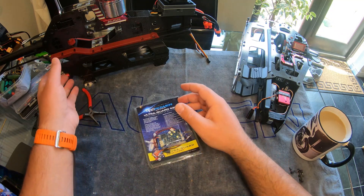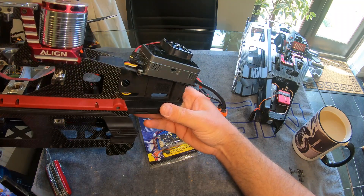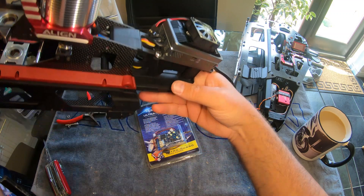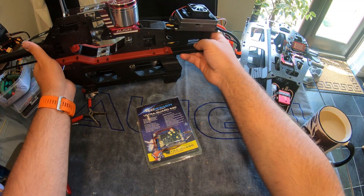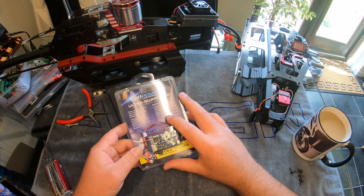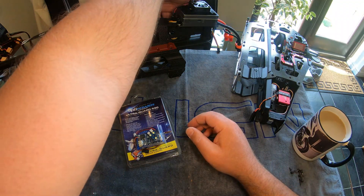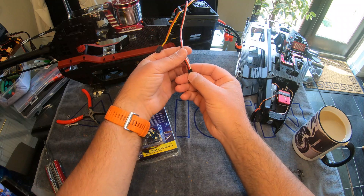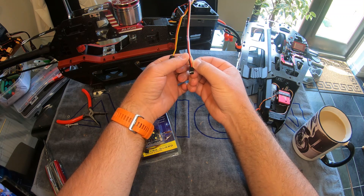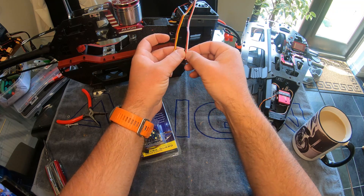Most helicopters have a BEC — battery elimination circuit — built into the ESC, the electric speed controller. What that does is take a little bit of power out of your 12S, 6S, 4S, or whatever voltage system you're running, and drop it down — you should be able to configure it — to about 7.4 volts, which then feeds your servos. The signal wire and those leads feed the system with power, so all of your power to all your servos comes from the speed controller through the BEC.